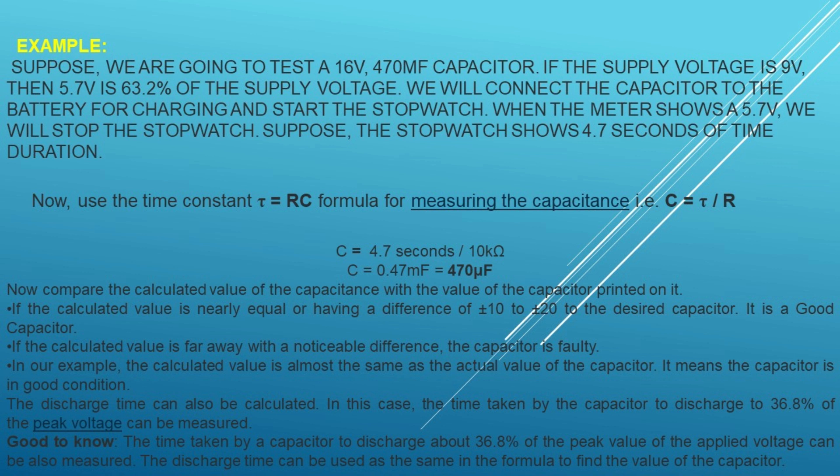Note that the voltmeter will show the reading for a very short time as the capacitor will discharge its stored volts into the voltmeter. The value of capacitor voltage should be less than the battery voltage; otherwise it will blast or burn the capacitor.